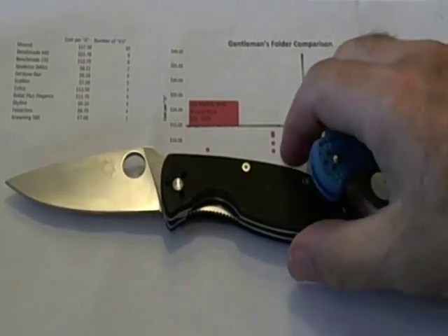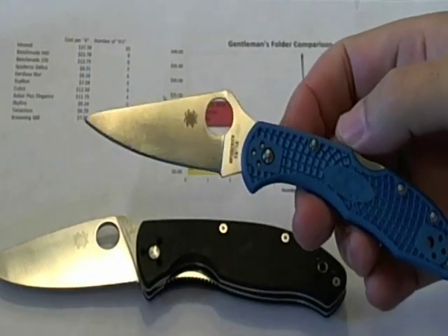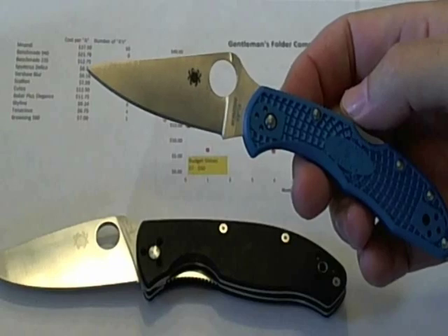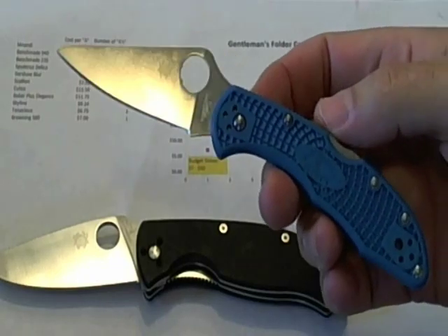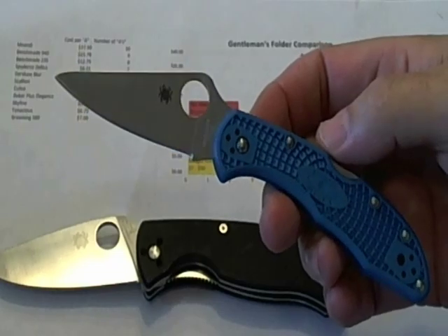If you move up to the other point on the chart, this is probably the highest value knife of all — the most features with seven A's for a fairly low cost. That's the Spyderco Delica. Both of these are Spyderco knives with that Spydie hole, and both are very high-value knives. Way to go, Spyderco.